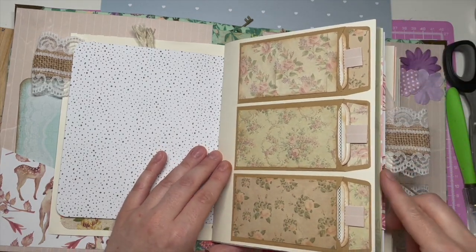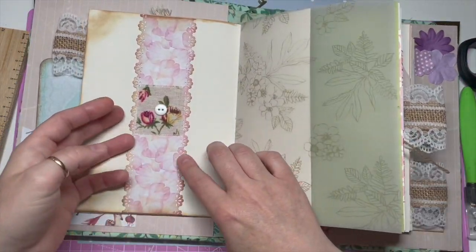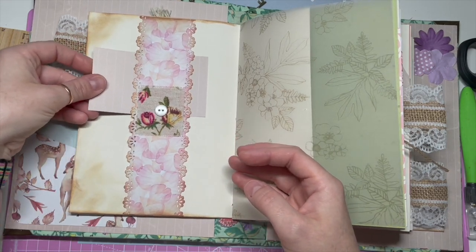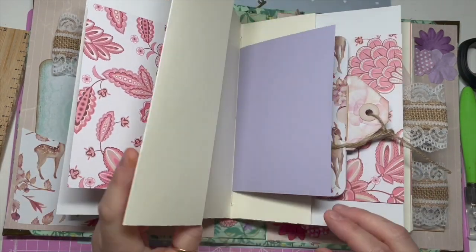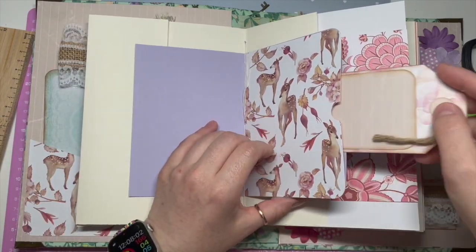Honestly, these things are so therapeutic to make. But this one I will be selling once I've finished it. I don't know whether to start an Etsy shop — I'm not sure. But if someone's interested in buying it, let me know. If not, I might start selling junk journals on Etsy.